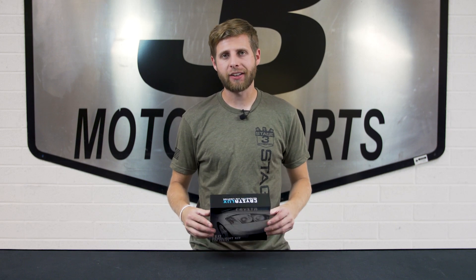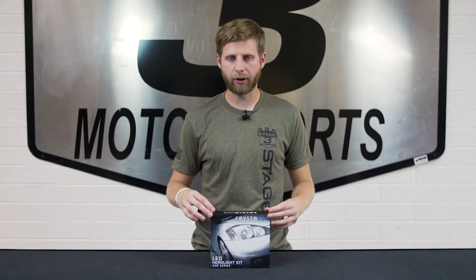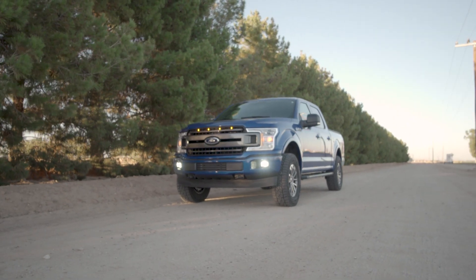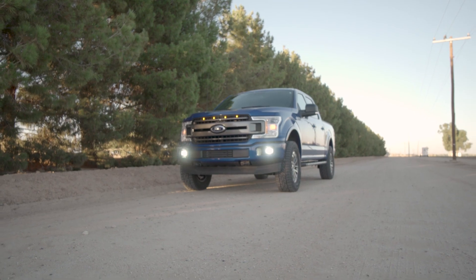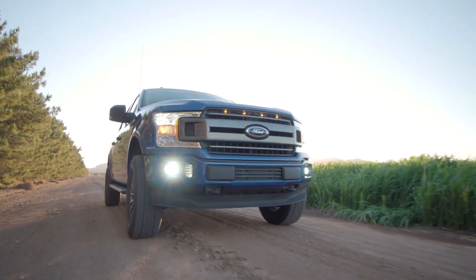We've got the Crystal Luxe XHP50 LED fog lights here for the F-150. These are a pretty easy install and a simple upgrade. They're an H10 fog light, which is what you get on pretty much any F-150 these days, so they're plug-and-play and come with the ballast and everything. They have about a 12,000 lumen output.